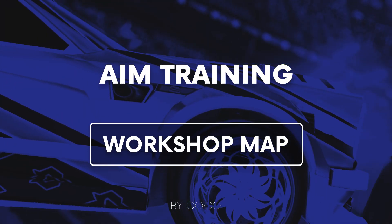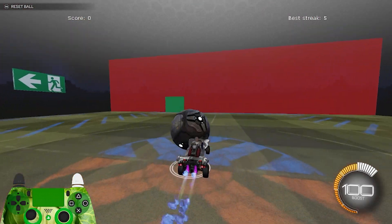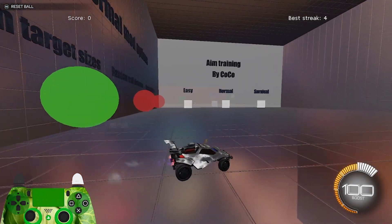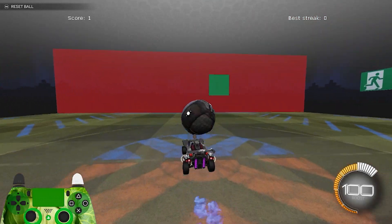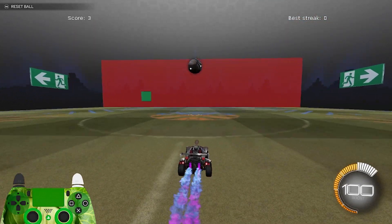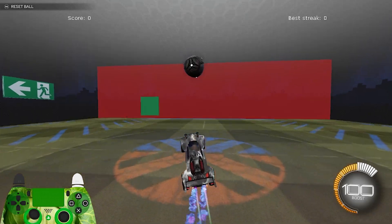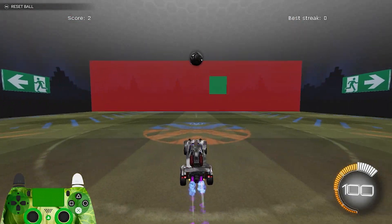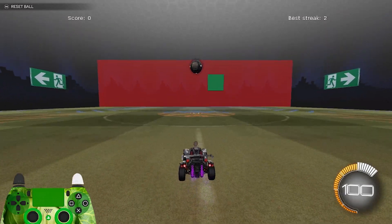Now we're going to move on to Coco's Aim Trainer. This workshop is a staple in many players' shooting training, whether they are low or high ranked. It gives you multiple challenge modes to make the shots harder. I would recommend messing around with them because they do add quite a bit of challenge. We're going to be sticking to a few key shots: diagonal corner shots that we worked on in the Strength and Accuracy pack, and front flip punch shots. I'm naming these punch shots because you're hitting with the front of your car and pushing through it as if you were taking a quick jab at the ball. I haven't heard this type of shot been called anything, so hopefully the name sticks.